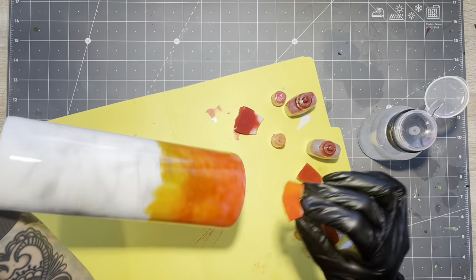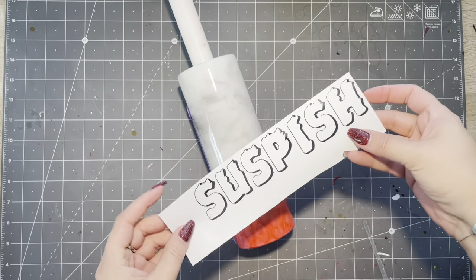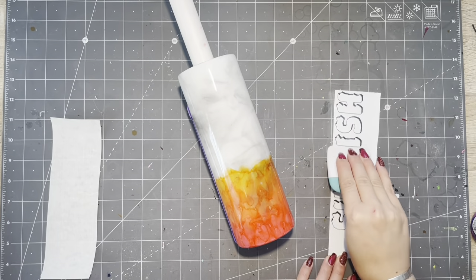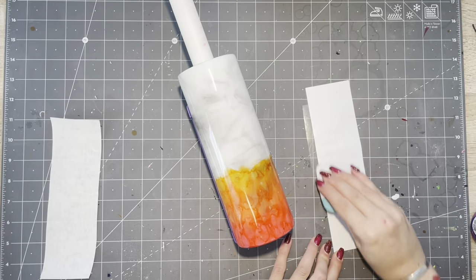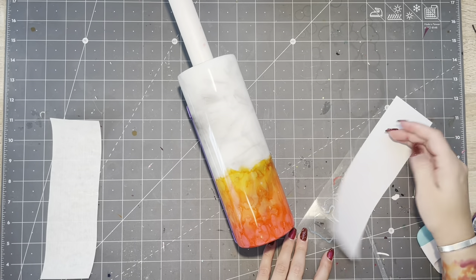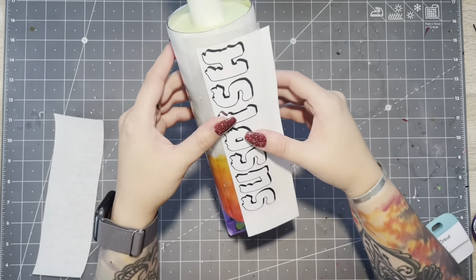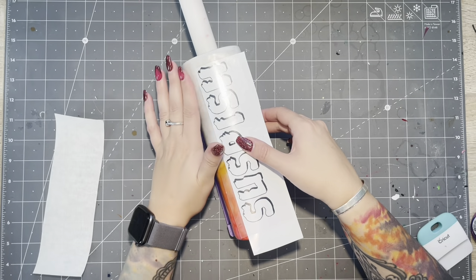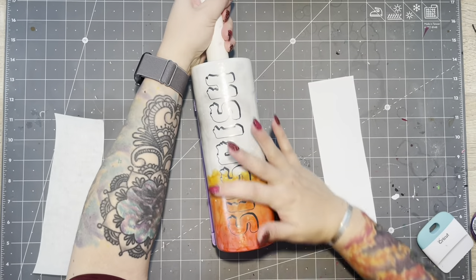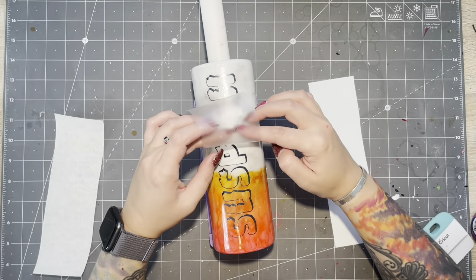Now, because I too am a rebel, I actually went in straight with a decal without putting another layer of epoxy over my inks. I did allow the inks to dry for well over 24 hours before I did this, and I don't use super tacky transfer tape, so I wasn't really concerned with disturbing the alcohol inks. When I designed this cup, I really wanted "suspish" to be the focal point, so my decal is large and in charge and vertical on the tumbler. Make sure you get it nice and straight. Once the decal is on, you're ready for two final layers of epoxy and she's done.